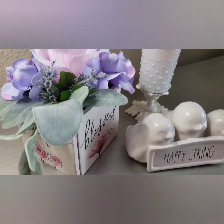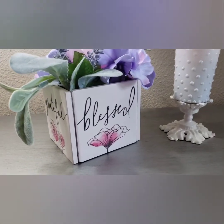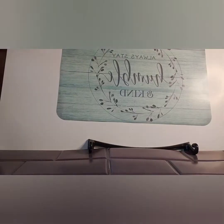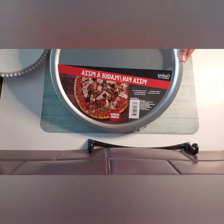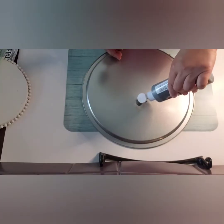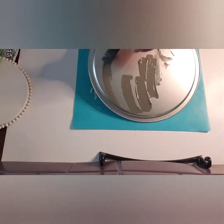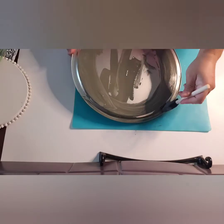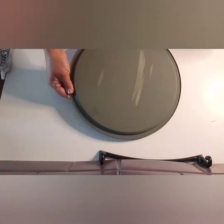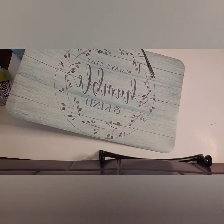We're going to start on our second project, and for this project it's going to be more like a platter. The materials I'm using are a vinyl placemat found at the Dollar Tree and a pizza pan, also found at the Dollar Tree. I'm going to remove the label and paint it with acrylic paint called Pewter, found at Walmart — about $1 or $1.50. All you need to do is paint the rim of this pizza pan. I painted a bit too much. Now I'm going to draw a circle around the placemat just to guide my scissors as I'm cutting.